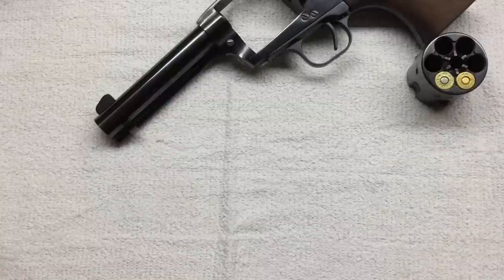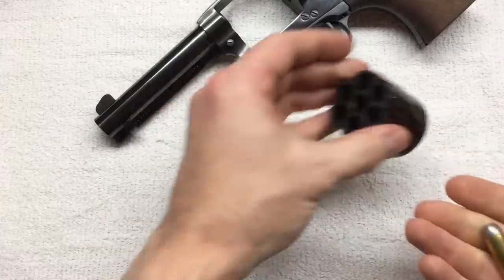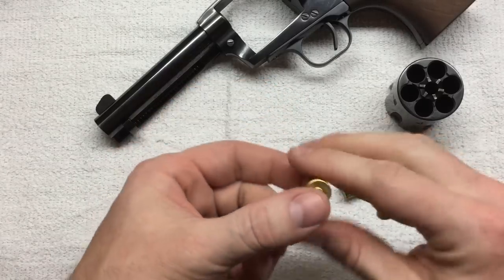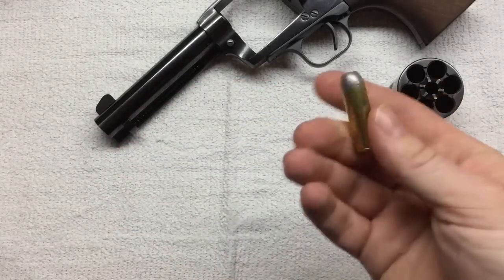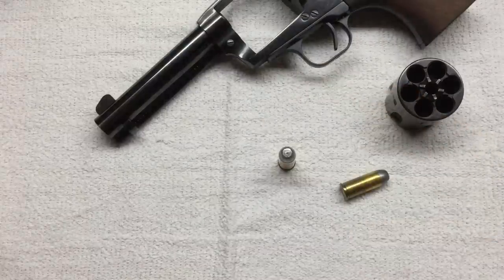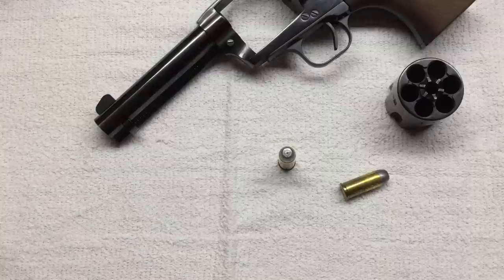So which is correct — 45 Colt or 45 Long Colt? Both. The 45 LC or Long Colt name was really a nickname. Bet you didn't know you were getting a pseudo history lesson today.